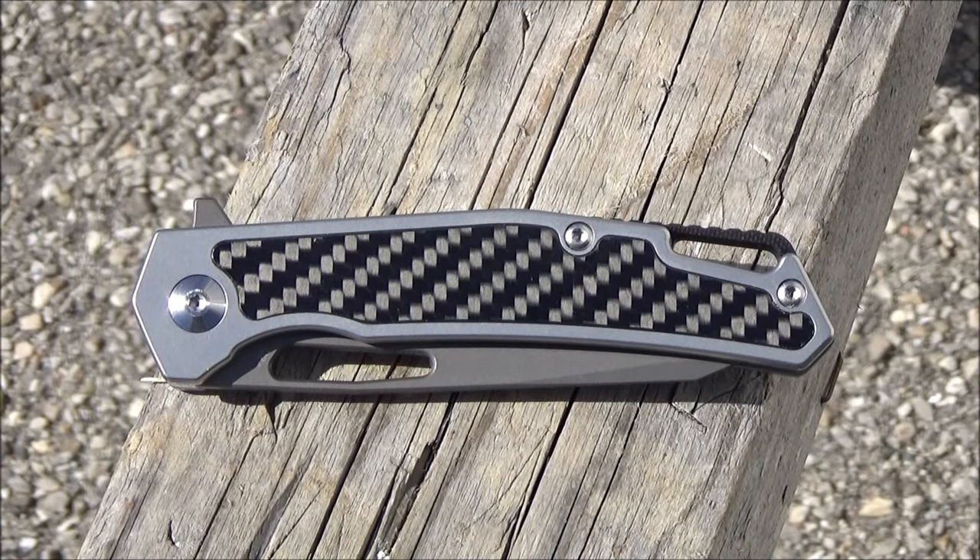Hey, what's up YouTube, welcome to my review of the Shield and Knives Barracuda Folding Knife. You're at the We All Juggle Knives channel — welcome one and all.